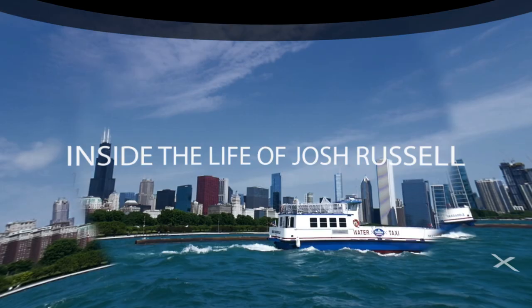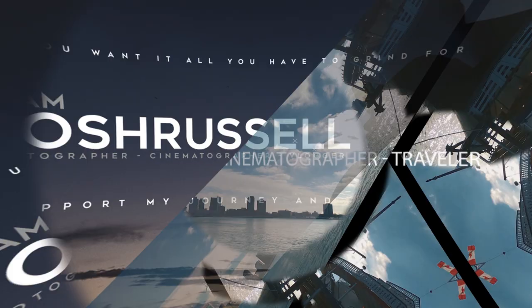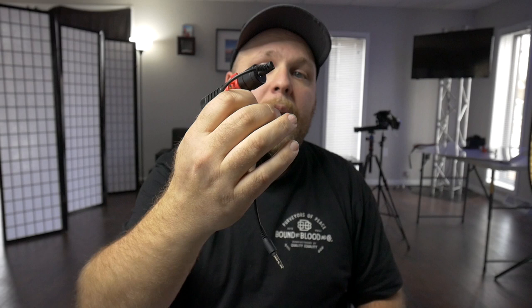Is this Boya microphone worth anything for 2019? Let's talk about it and let's update you guys. What's going on guys, Josh here. I am JoshRussell.com. If you're new here, I do tips and tricks on photos, cinema, and tech reviews. It's time to get into an update on the Boya BY-MM1 and talk about how it is and if it's going to be worth anything in 2019 at a $30 some odd dollar microphone.